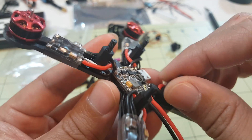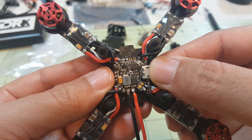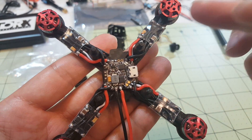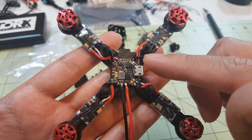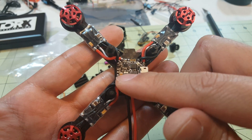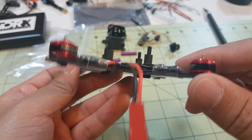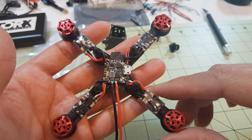I mounted the flight controller with sticky foam since there are no mounting screws for this size — it's a 16x16 flight controller but the frame is designed for a 20x20 hole pattern, meant for something like a Pico BLX. I'm using the 6-amp ESCs and this FC because I had these parts on hand, but I'd normally recommend a 6-amp 4-in-1 ESC with the Pico BLX for this frame. This is probably my last build with ESCs on the arms since everything is so compact now, and it does add a bit of extra weight.